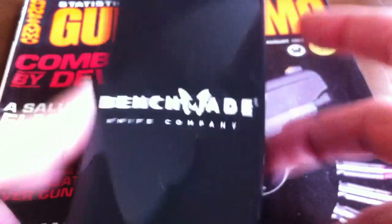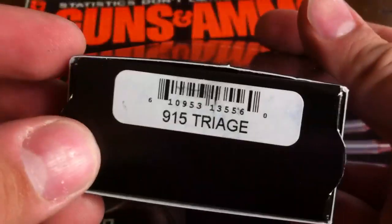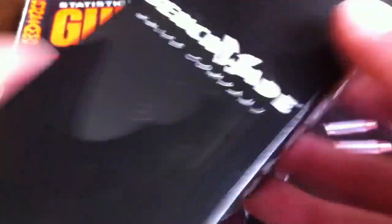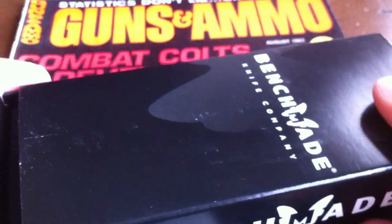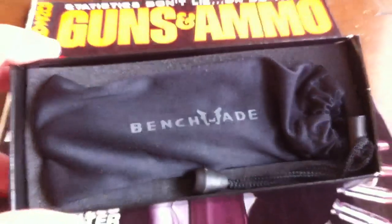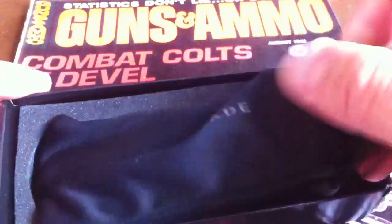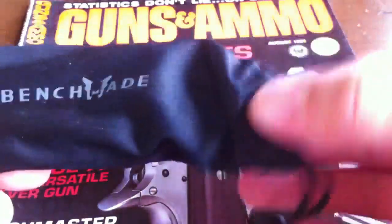Benchmade Knife Company, in a black box — that's a first for me. 915 Triage. Yeah, black box, I wasn't expecting that. I actually wanted to get the orange one, but it's not out yet. Some of you may have seen this already — it just came out. It's kind of like a rescue knife, or like a first responders knife. But this is the black version that's out already.